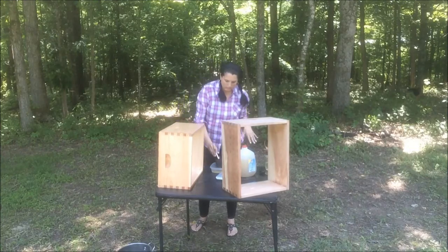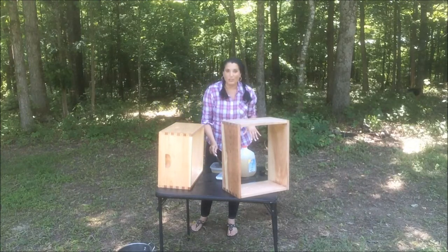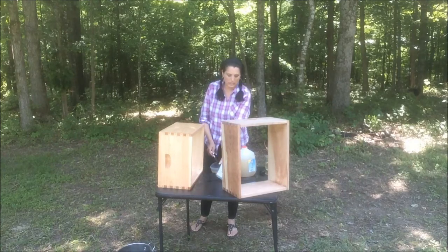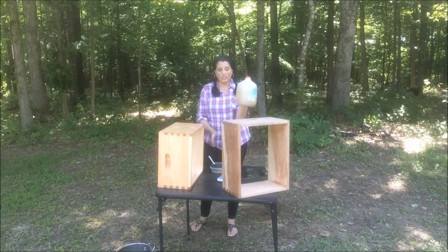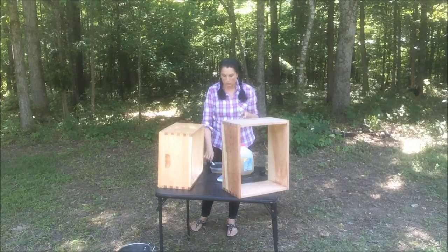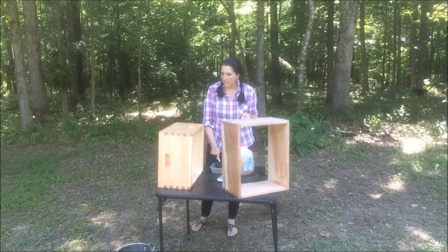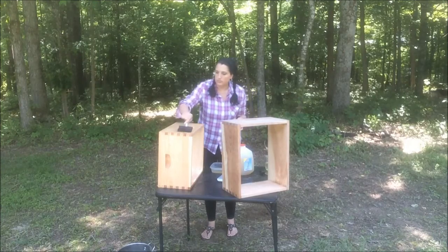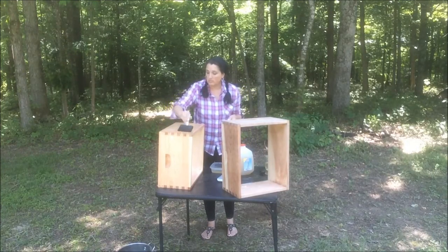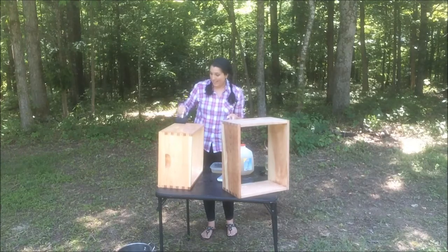It goes on a little different than a normal stain — it's very watery. It came as a package with powder and I just added it to a gallon of water, shook it up, and put it on. So it's just watery, not thick at all. You just make sure you get all the crevices and then let it dry and see how it turns out.